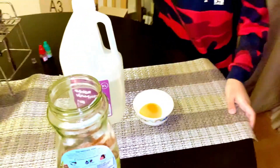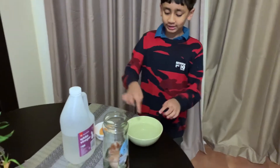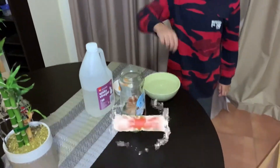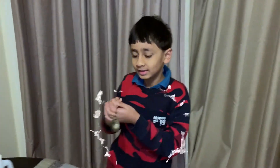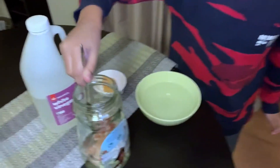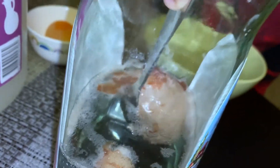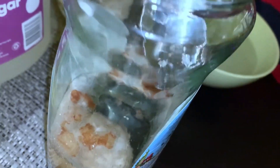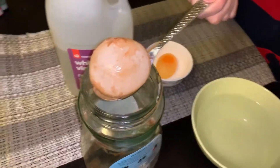First, we need a bowl to put the egg in, but you need to fill it with water so we put the egg in the water. Let's get a big spoon to get the egg out. I think I need a parent to help — I'll ask for a parent because my dad helped me get it out.